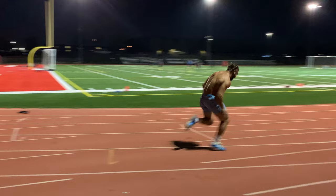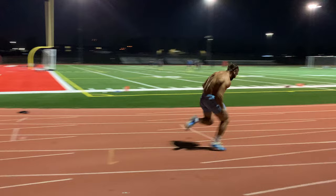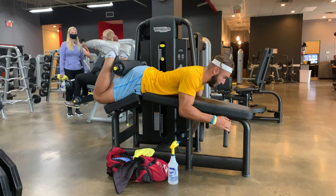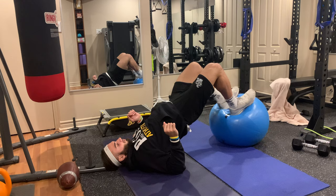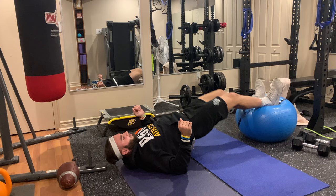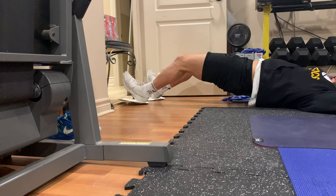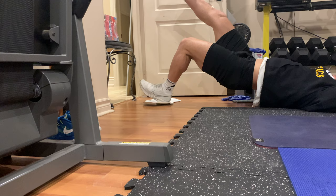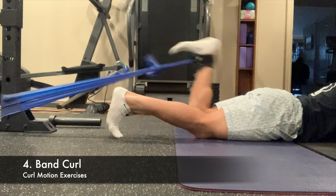Aside from squats, the curl motion is the one people do most. You can see when you run that your leg does a curl motion — your foot comes up by your butt. I'm a fan of machine curls: they're great to build your hamstrings bigger. I like doing one leg, then the other, then both, with longer sets. Go fast up and slow down. Stability ball curls are also great — change up the tempo, do one leg, max out reps to really burn. A slider curl is one of my favorites because it lets you get a full range of motion, getting your heels as close to your butt as possible. Band curls are another great option.